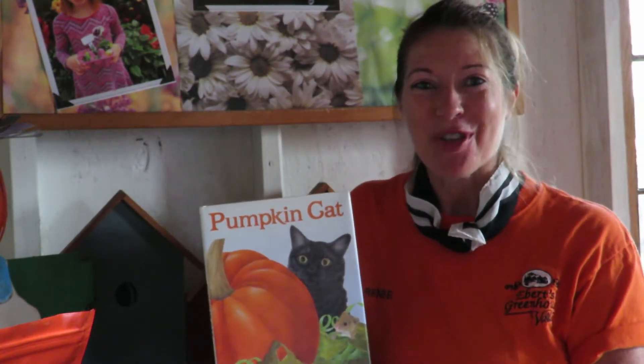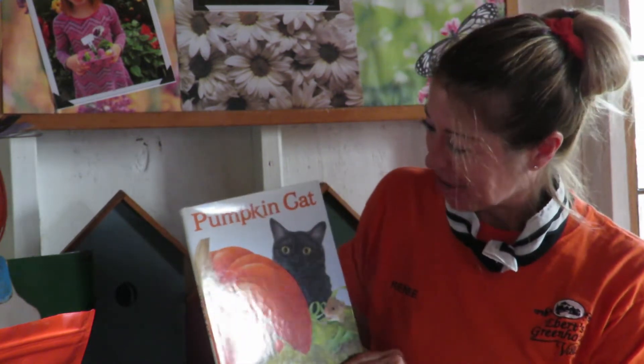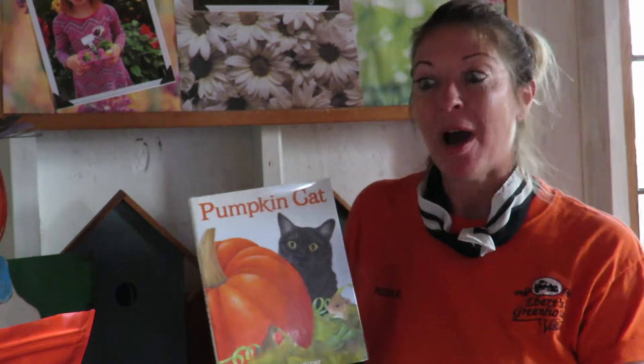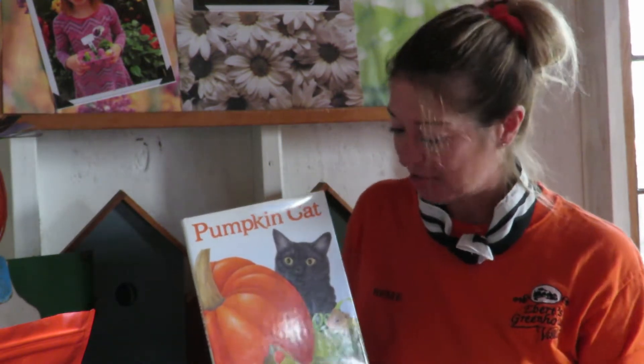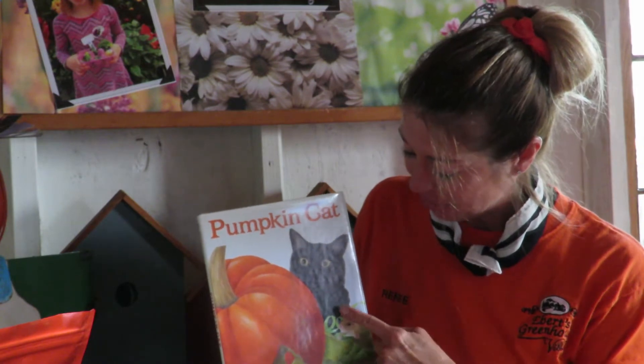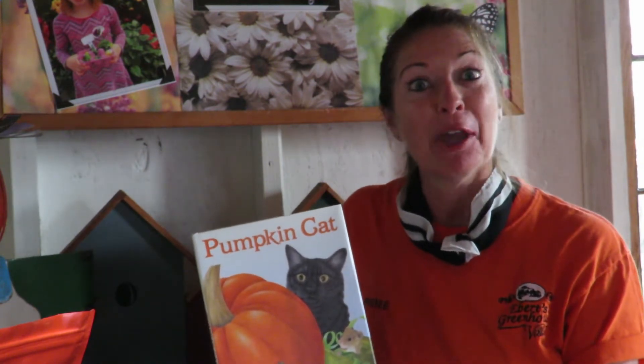Hi, I'm Renee Ebert with another fun story. We are going to do Pumpkin Cat by Ann Mortimer. This story is about pumpkin planting and two friends, a mouse and a cat, that garden together.